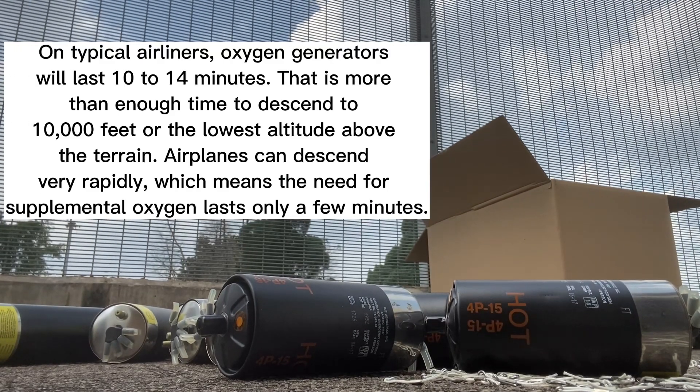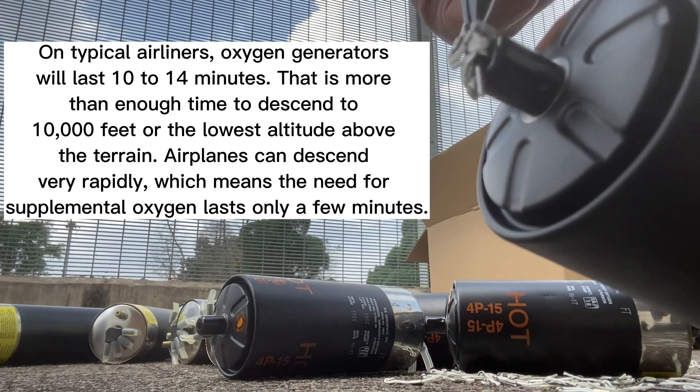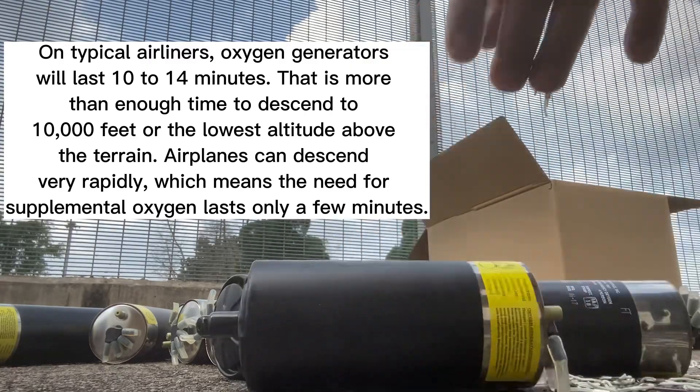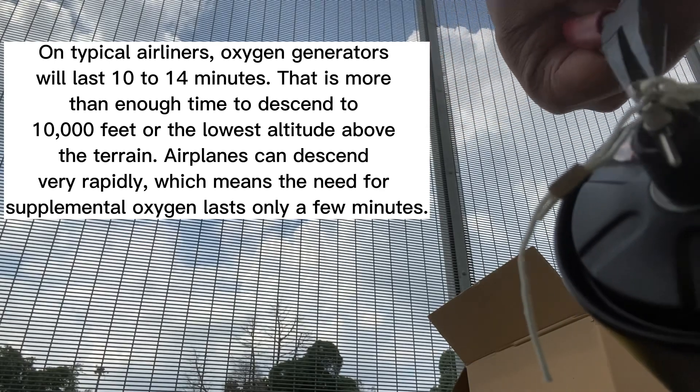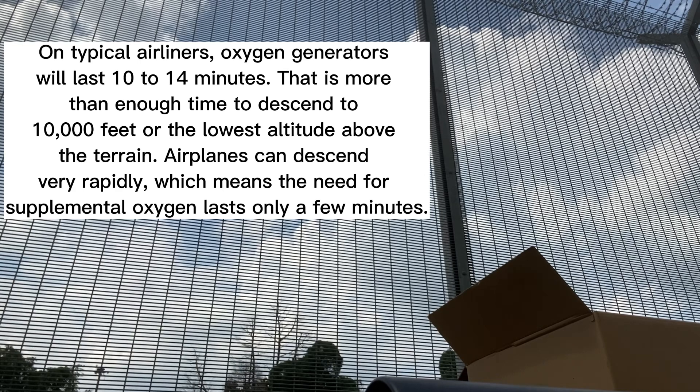On typical airliners, oxygen generators will last 10 to 14 minutes. That is more than enough time to descend to 10,000 feet, or the lowest altitude above the terrain. Airplanes can descend very rapidly, which means the need for supplemental oxygen lasts only a few minutes.